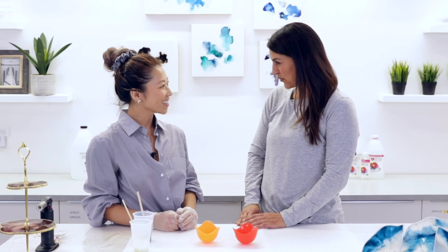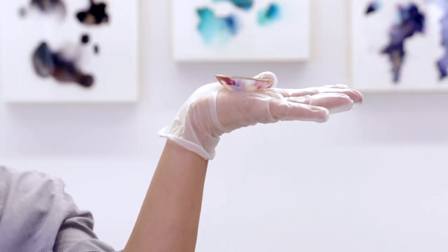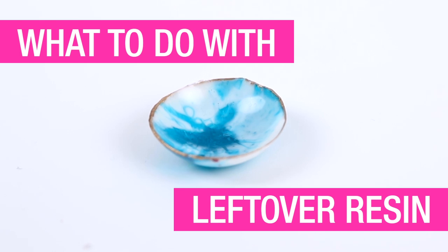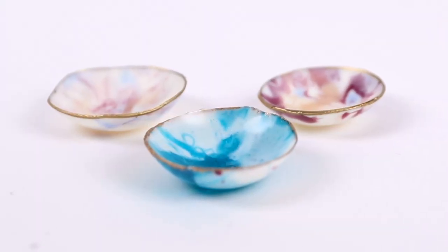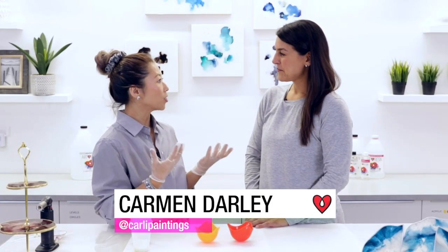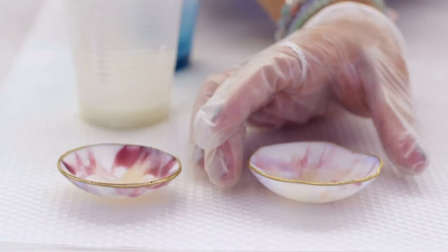Carmen, you've got a handy tip for us on what to do with leftover resin. We all know how precious our art resin products are. So with your leftover resin, it's never ever a waste because you can actually make it into another functional project — something like this where you have a little jewelry dish.